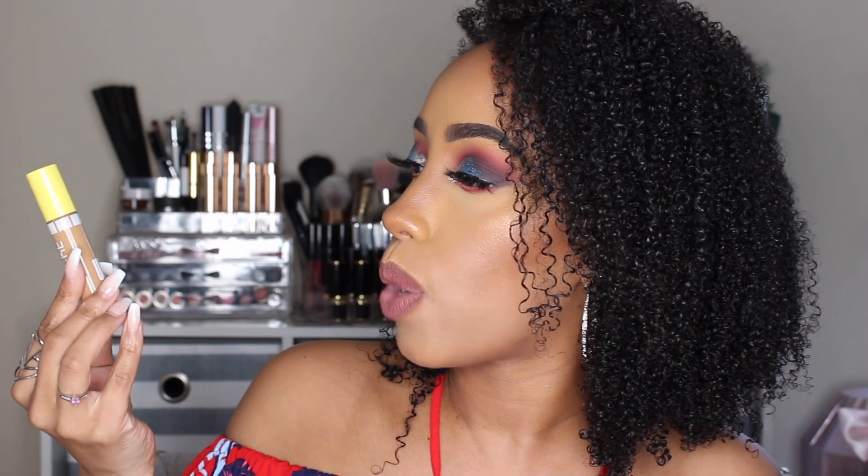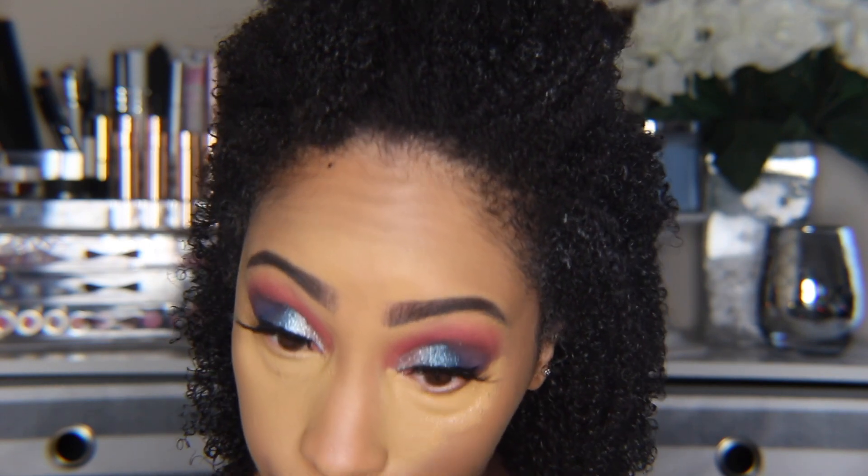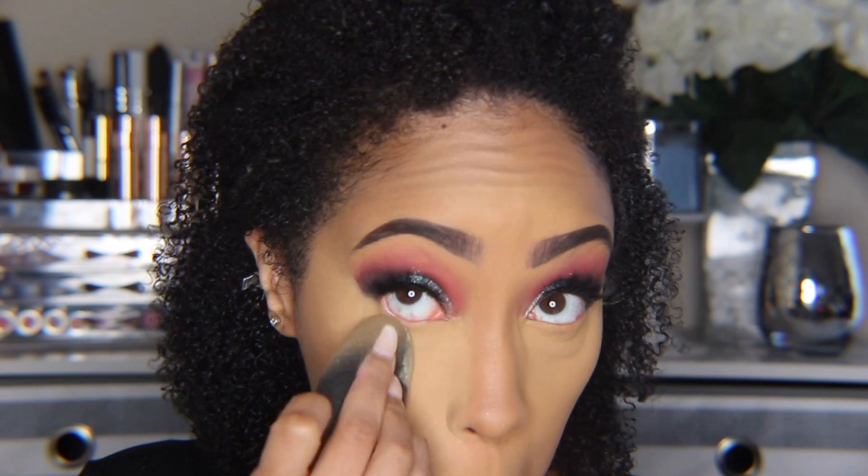I went in with the Stay Woke Concealer — I got it in Bronze Venus T2. This color scared me the first two times I wore it because when I put it on it looks almost orange and darker than the foundation I was wearing. Luckily, once I blended it out and put powders on top, everything smoothed out. For this color specifically, I like using the Huda Beauty baking powder — it kind of balances out the orangeness. I feel like the concealers might be a little more color-correcting type, which is why they lean orange. The concealer is very creamy but also a little thicker than I'm used to.